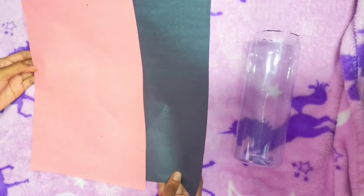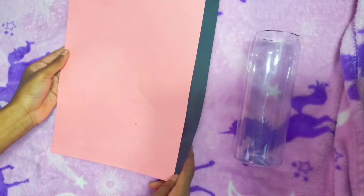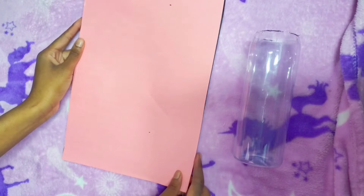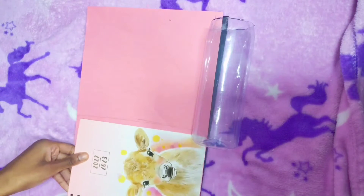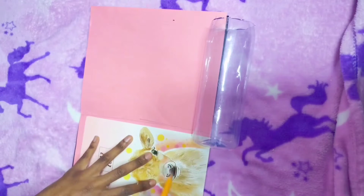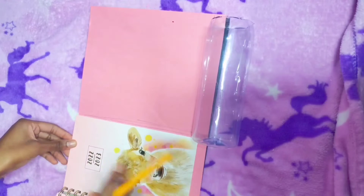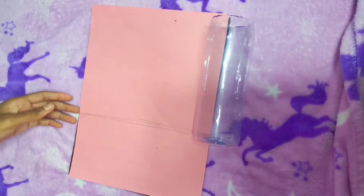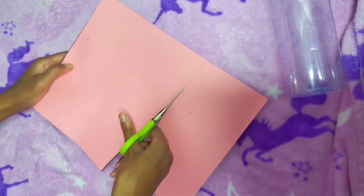Now you're going to need some construction paper — the color you use is up to you. I chose pink, so I have both pink and black construction paper. If you want yours blue, you'll need blue and black; yellow, you'll need yellow and black; purple, use purple and black. But do not skip the black paper — it's important, because black is what's going to block out the light and isolate it.